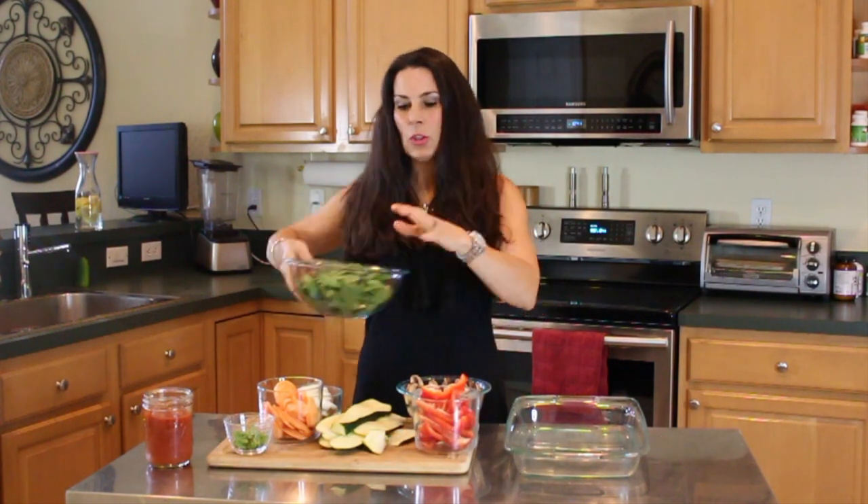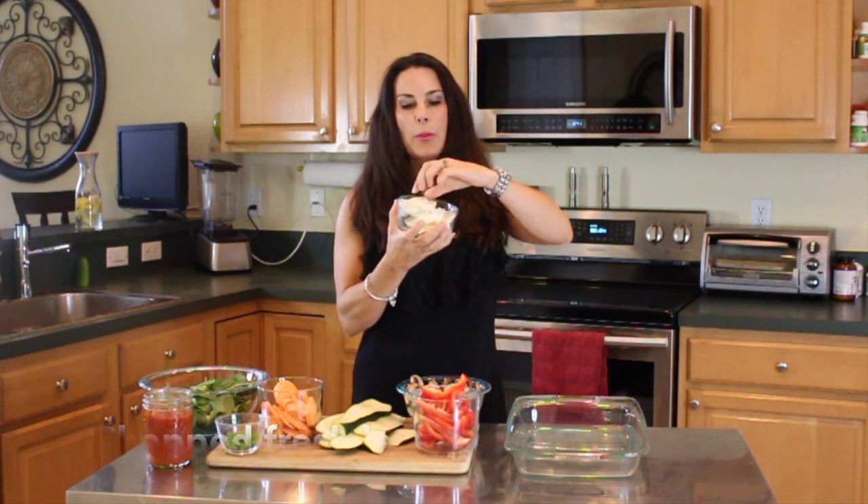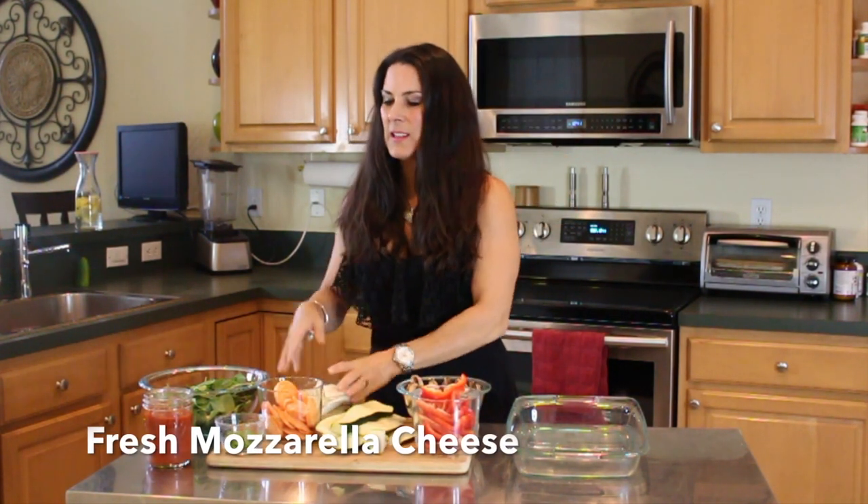Spinach, and this is chopped up fresh basil because it smells so good, and fresh mozzarella cheese that I cut up into slices, and tomato sauce. That's it.